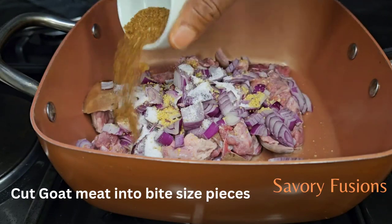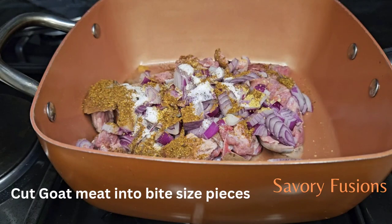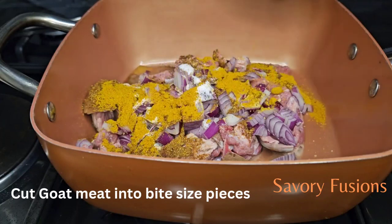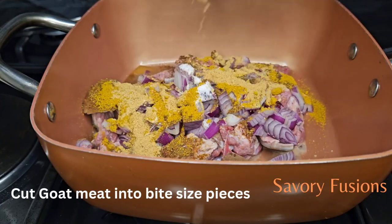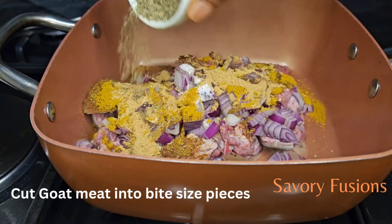And a teaspoon of cameroon pepper, and also a teaspoon of curry, and a teaspoon of ginger, and a teaspoon of thyme.